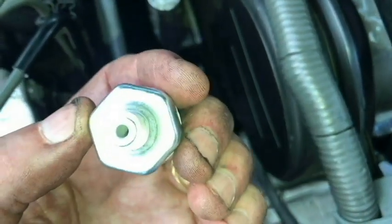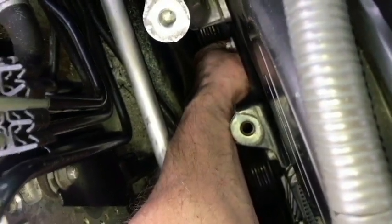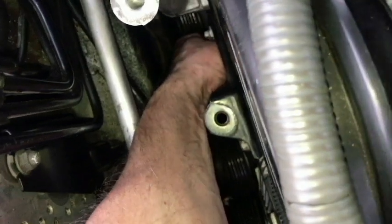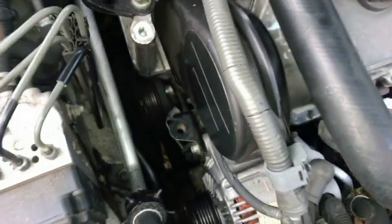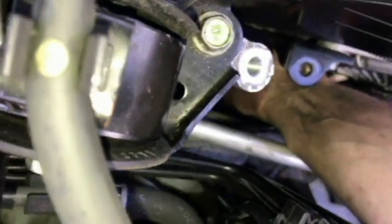Hopefully this will work out and the car can keep running for a while. Teflon tape is on the threads — let's go in. It's all about feeling; I can't see anything in there. Got a good start on it, now I'm going to go ahead and grab the 24 millimeter socket this time.